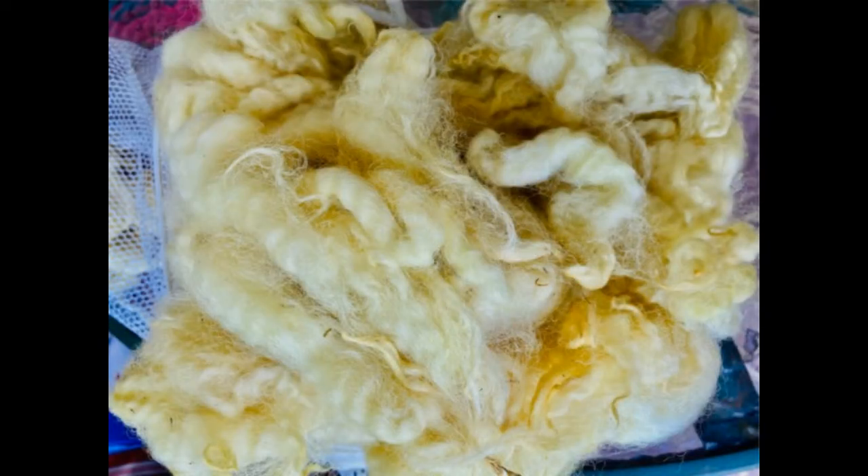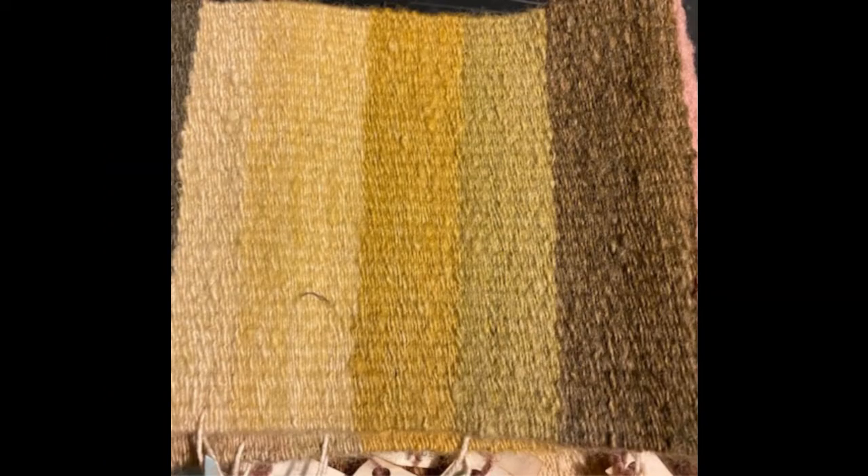I let the wool cool in the dye bath and rinsed it with clean water several times to remove the excess dye. Here's what it looked like after it dried — a nice pale lemony yellow. As mentioned earlier, other colors may be obtained from the mullein plant depending on which mordant you use, and as you can see in this sample dyed previously using different mordants, a range of colors may be made from mullein.